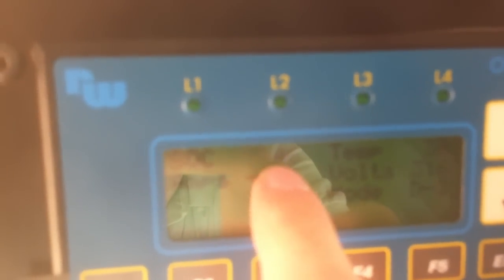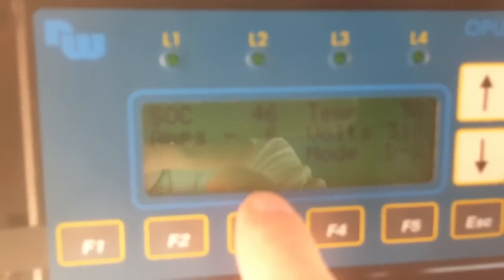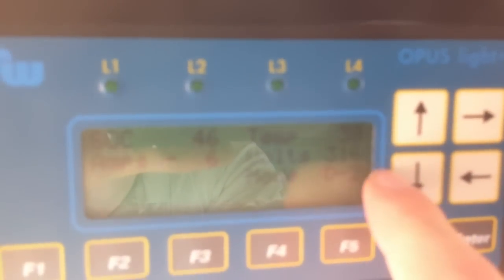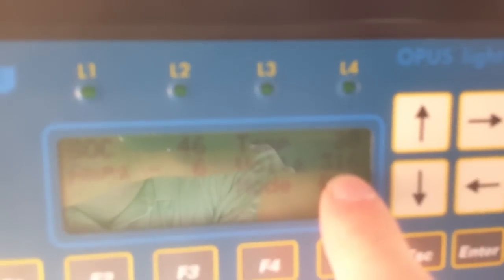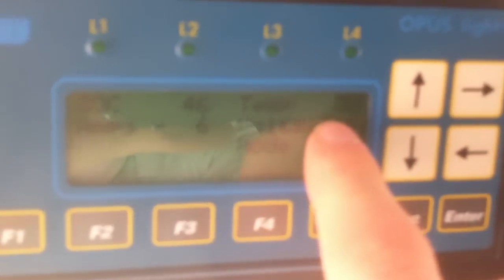We've got all sorts of stuff here on the display. This is state of charge — 46%. If that'll get me home, I'm done for the day. I'm pulling six amps right now at idle. Volts in the system is 316 right now, a little lower as the day goes. That's D2 — drive 2 — and that's the temperature of the batteries in Celsius, which is 38 degrees.